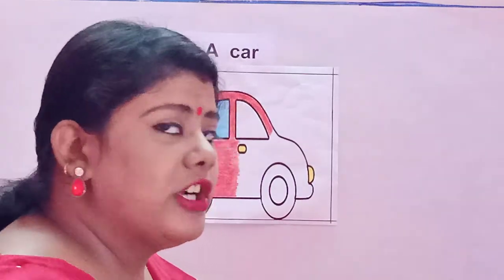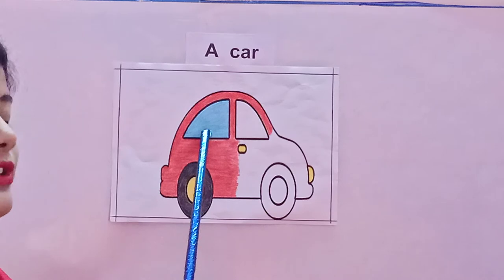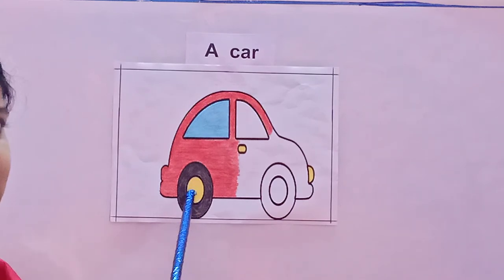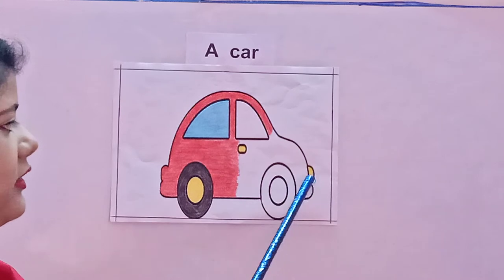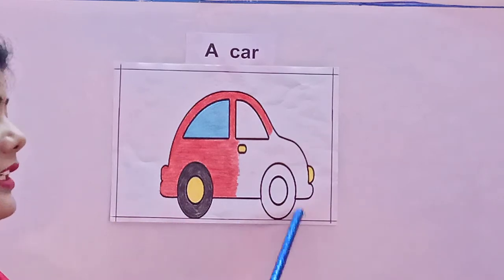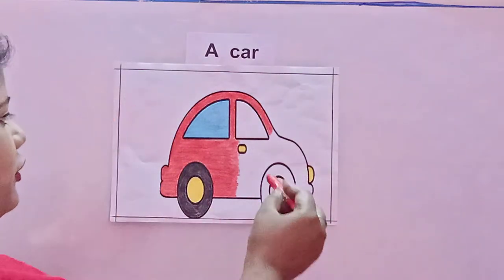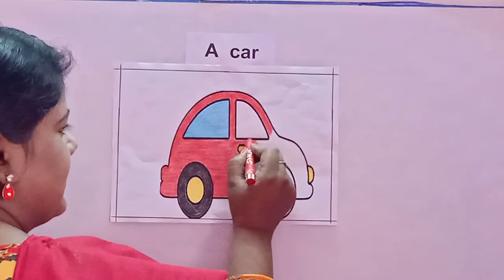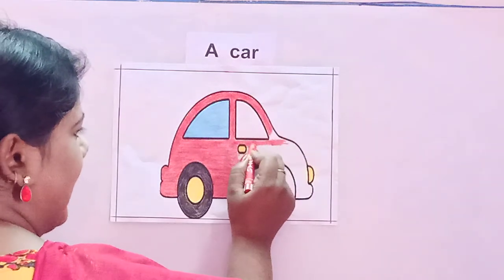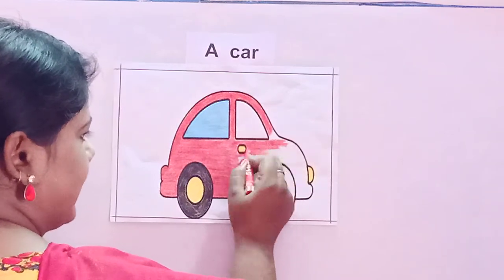Now children, see what colors I have used to color a car. I have used red color for the body, sky blue color for the window, black for the wheels, and yellow for inside the wheel and the headlight. Always remember to draw a border line of the page. Now let us start coloring — first I will use the red color to complete the body of the car. Make sure that your color does not go out of the black line.